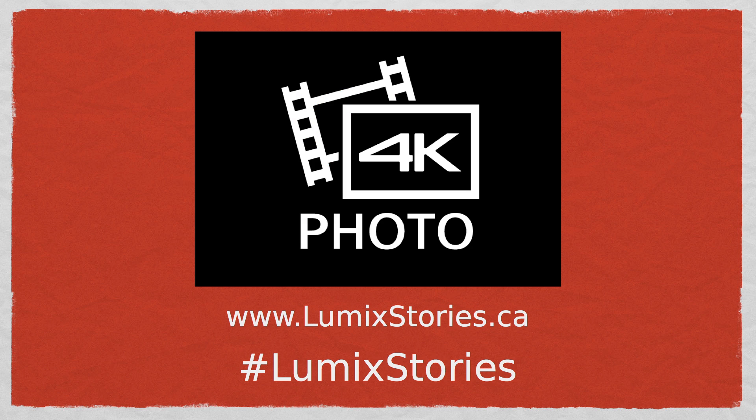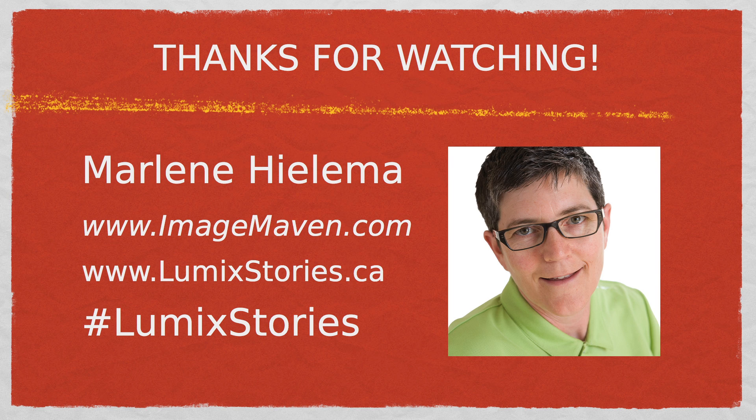I hope you enjoyed this lesson on 4K photo. If you'd like to learn more about photographers using Lumix cameras, check out lumixstories.ca. Thanks for watching. It's Marlene Hillema from ImageMaven.com.